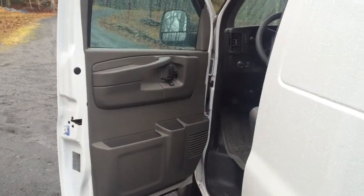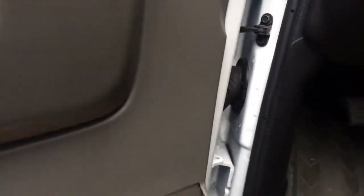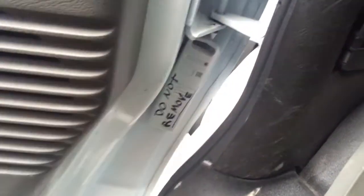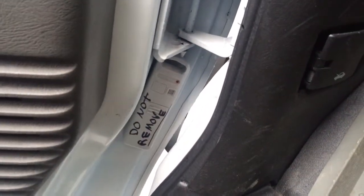So on the driver's side door, I'm going to bring you to where I installed the sensor. Right there — it fits right there. The door can close and it doesn't hit anything.